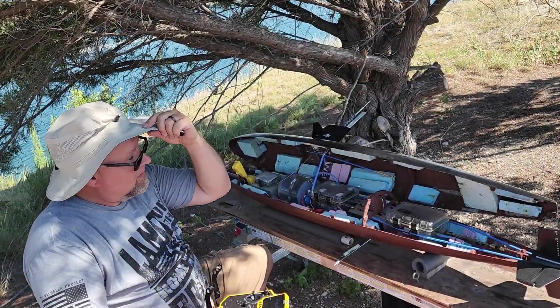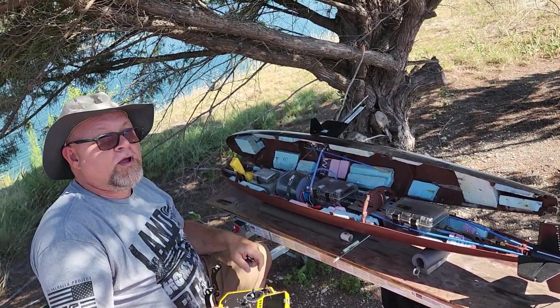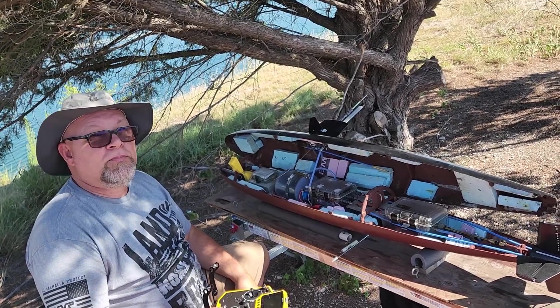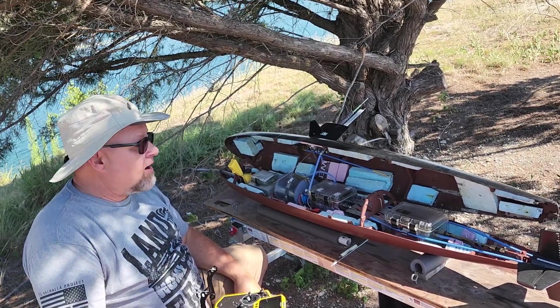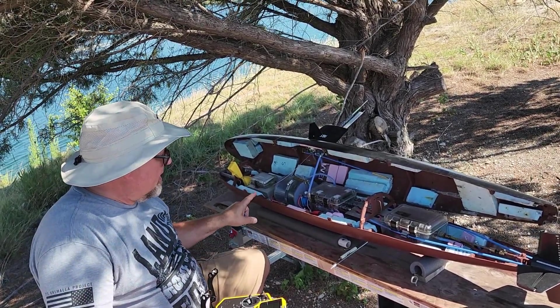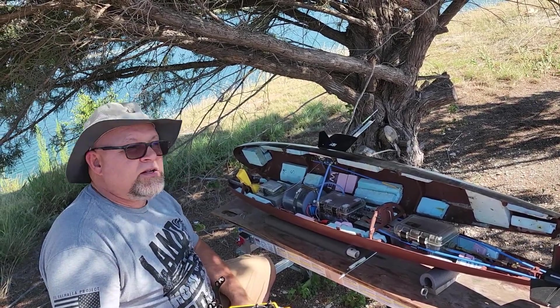Good morning everyone. Sub-Ed Tortall here with my 1:48 scale DeBoer Skipjack, which is the USS Shark SSN 591. This boat I've owned since 1994.